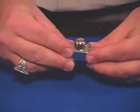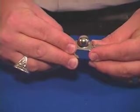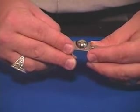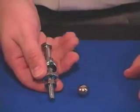Now watch close, because what happens is that ball will actually melt visibly through that steel bolt very slowly. As it falls clear through the bottom, you can actually see it come through, and then everything can be examined at the end.